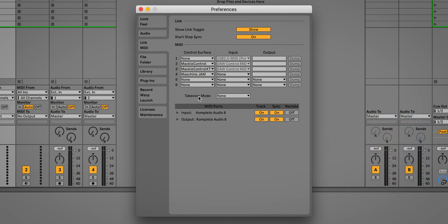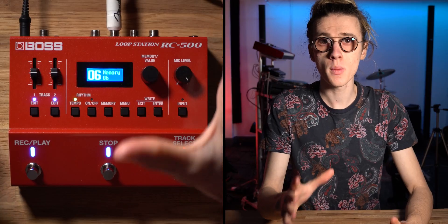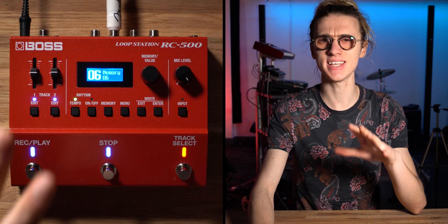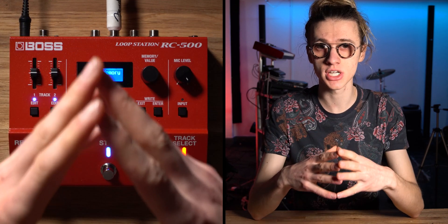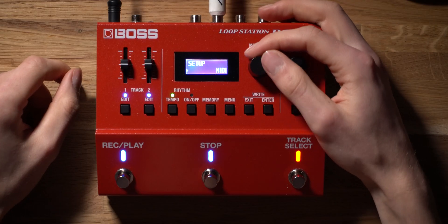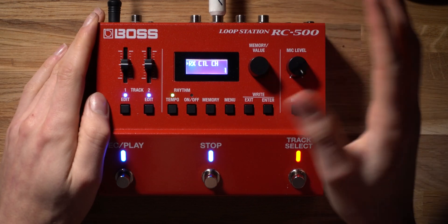Both the MIDI in and MIDI out ports are selected and turned on for track and sync, so we can now set up the Boss RC500. Before we plug it into our audio interface with the new Boss MIDI cable, let's talk about the settings we need to adjust first. There are lots of different parameters we can change within the MIDI menu to customize the RC500, but today I'm only going to touch on the settings needed to set up the DAW MIDI sync.